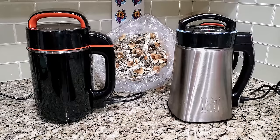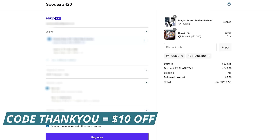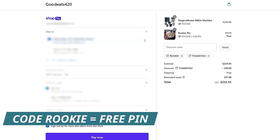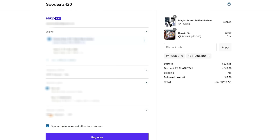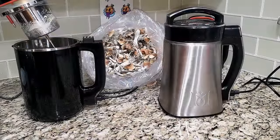Everything is set up — go find something to do for the next four hours. While waiting, I want to mention a special code for the Rookie Mycologist audience: use 'thankyou' for ten dollars off any machine, and use 'rookie' to get the rookie pen for free. Just add both the machine and the pen to your cart, then apply the codes.